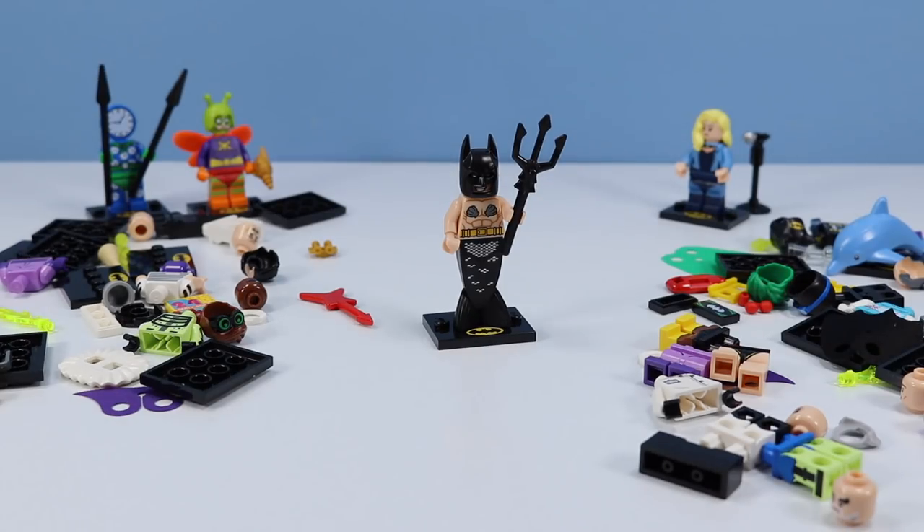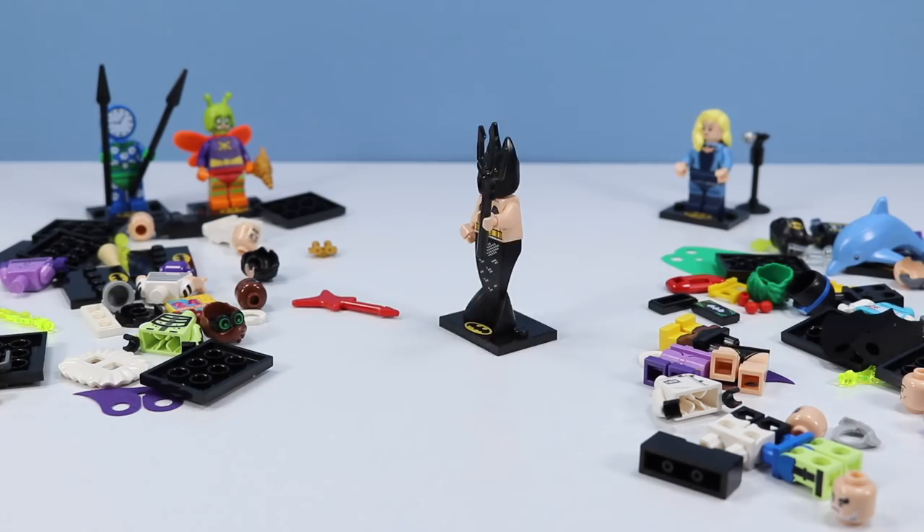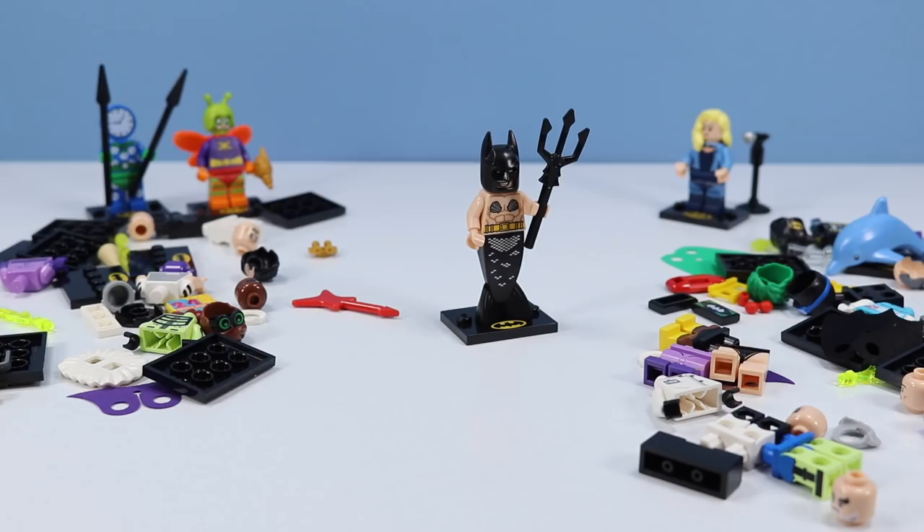It's Mermaid Batman — easily one of the weirdest minifigures of this collection. Mermaid Batman is standing up tall on his fin piece. He has a trident accessory weapon, seashells over his pecs, and your standard bat cowl. That is outrageous.